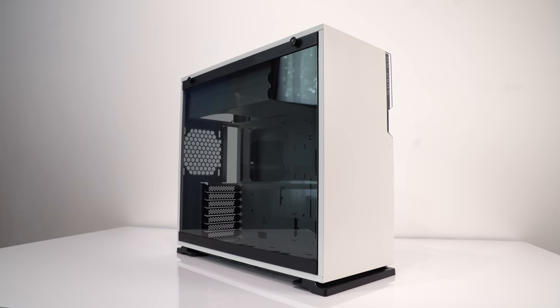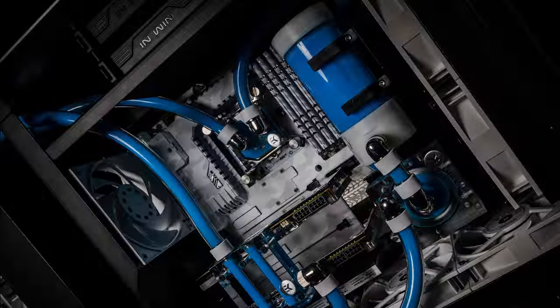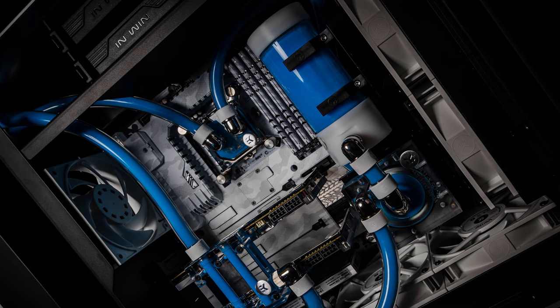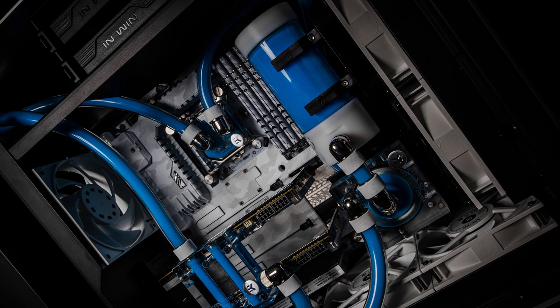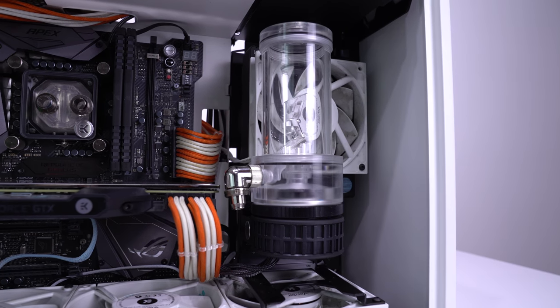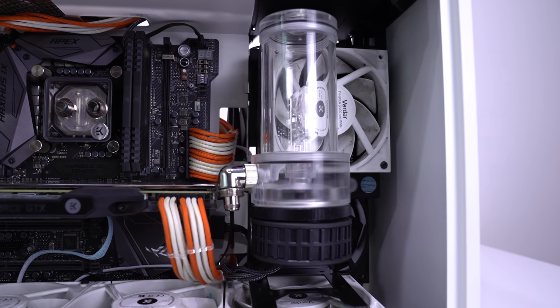There aren't a lot of places for mounting a separate reservoir, so we would highly recommend using a pump-res combo. You can't mount anything to the front panel because any holes you poke through will be visible from the outside. You could mount a reservoir to the top fan of the 240mm radiator and the pump to the bottom of the case or the bottom fan, but that just overly complicates the situation when a pump-res combo would be much cleaner and cheaper. If you really insist on using a separate pump and reservoir, you could mount the res to the top of the case and attach the pump to one of the 120mm fans using EK's fan adapter. Do yourself a favor, keep it simple and go with a pump-res combo and mount it to one of the fans.